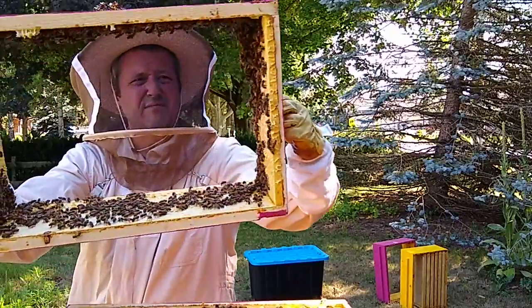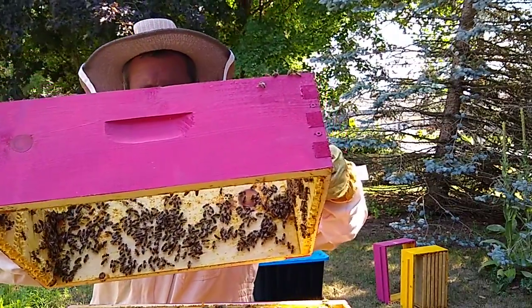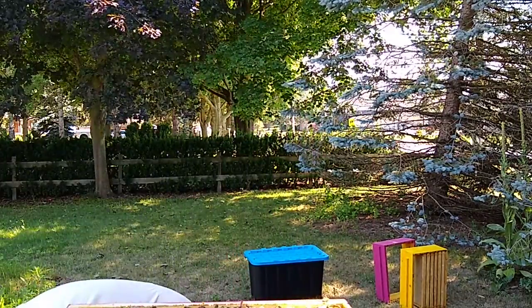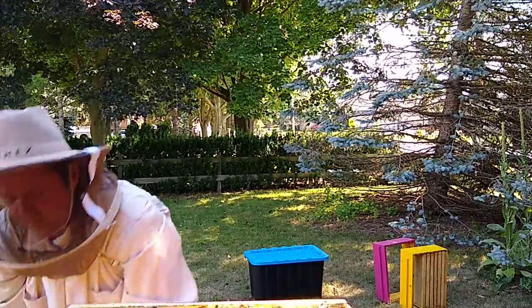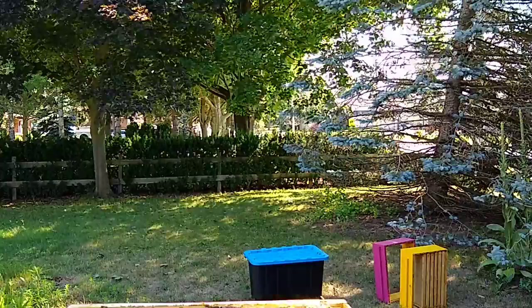Here's what's left of that box — as you can see, there's tons of bees in there. I'm always torn whether I should shake them out or just put them in front. Today I'm putting them in front; they will find their way back in.